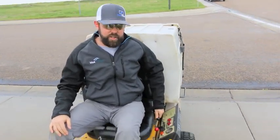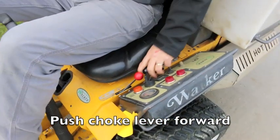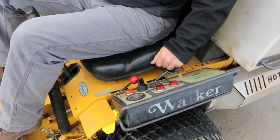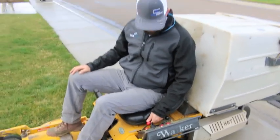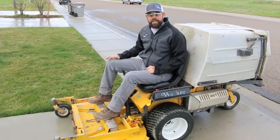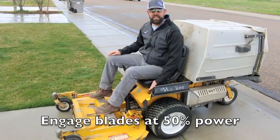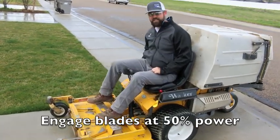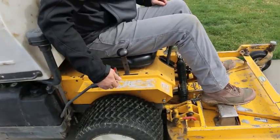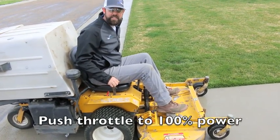When first starting, you're going to choke it and start it up. This one has already been running so we don't need to choke it. Once it's running, throttle up and you're ready to go. When engaging the blades, make sure your throttle is at about 50% or less, then just pull the lever up to engage them.